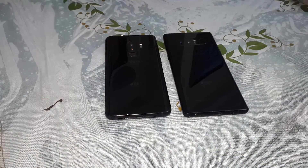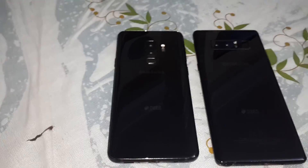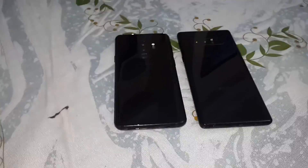Ladies and gentlemen, good morning and welcome to Young Studio 40. What is this? This is my Samsung Galaxy S9 Plus with my Samsung Galaxy Note 8. Today I want to make the ultimate combination between these two phones.